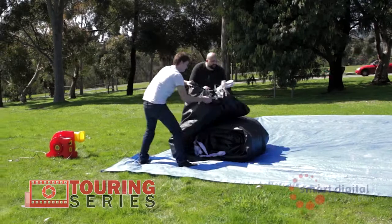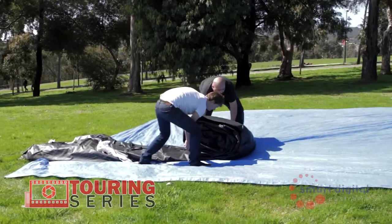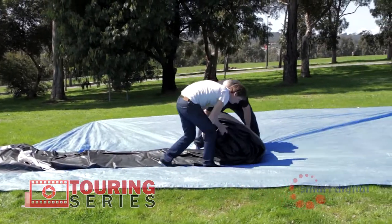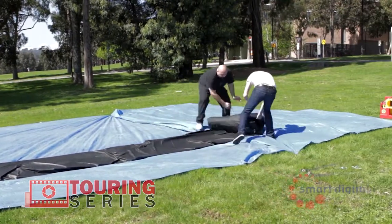After deciding on your screen location, spread out the tarp over where the screen will be located and secure down with tent pegs. Make sure you push the tent pegs right into the ground so that they are not raised above ground level for screen and operator safety.